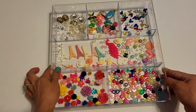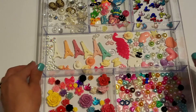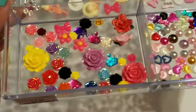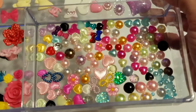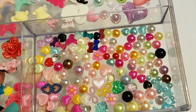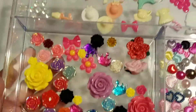Let me zoom in so you can kind of see. I don't want to pick them up because it's hard to do, but you get all these pieces here. Just kind of showing you really quick what this lot consists of.